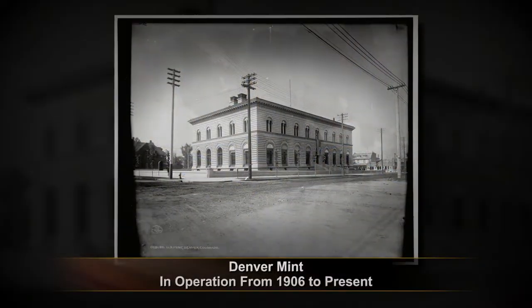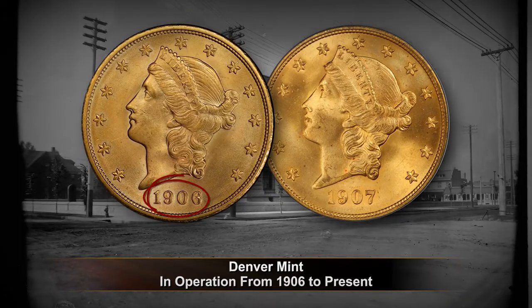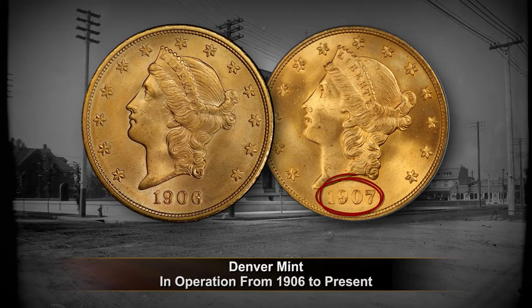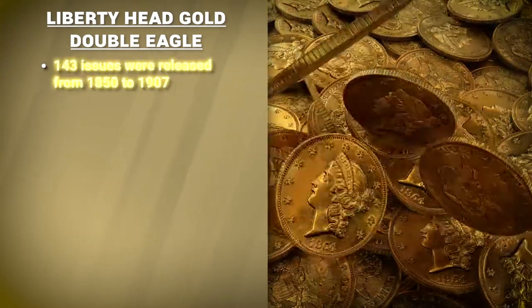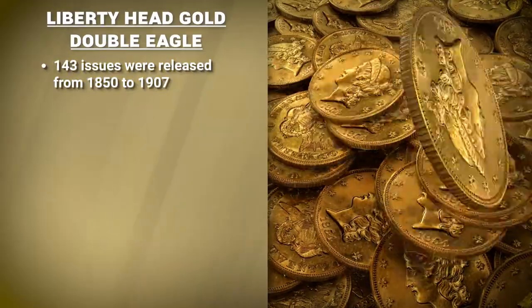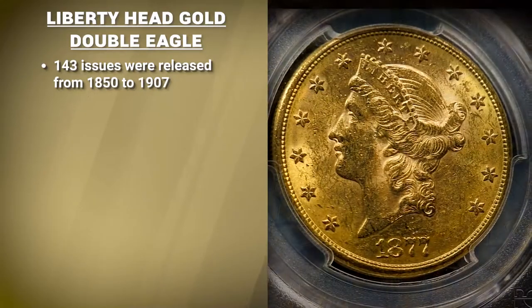Lastly, Denver struck Liberty Head Gold Eagles upon its opening in 1906 and the following year in 1907. In total, 143 issues of the Liberty Head Gold Double Eagle were released from 1850 to 1907, leaving plenty of collecting options.